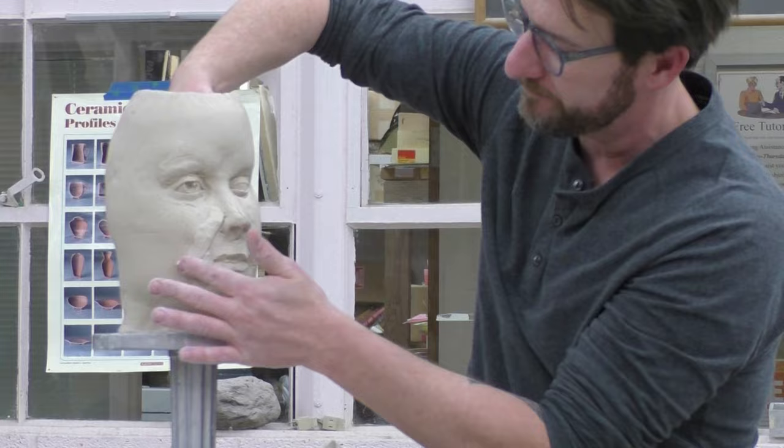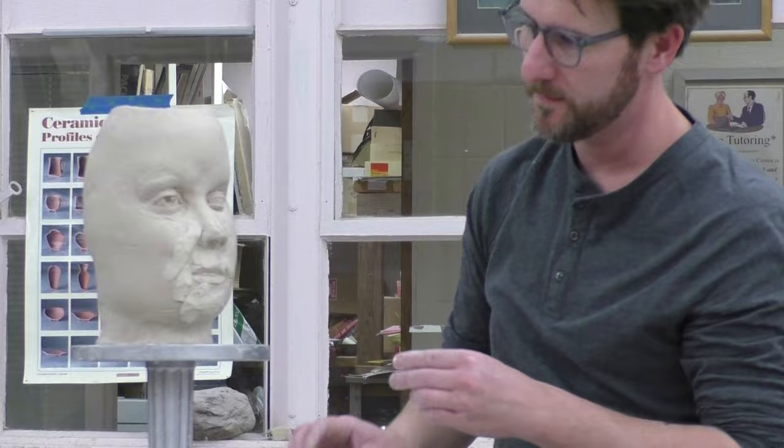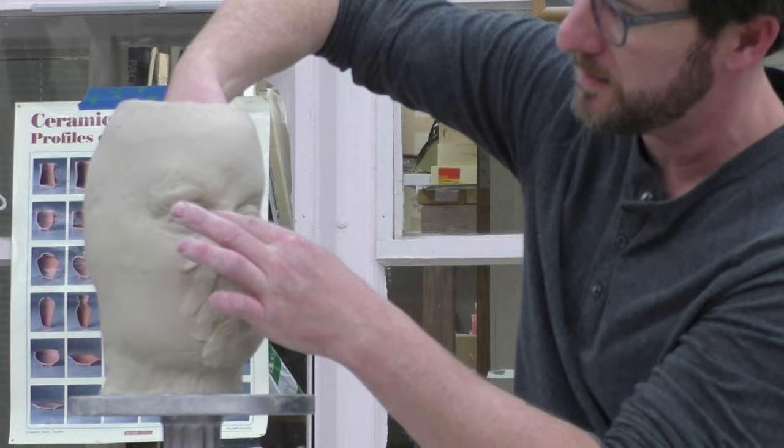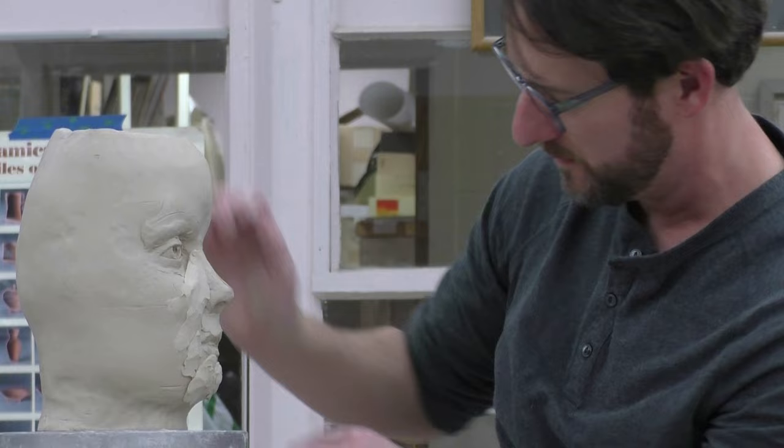I'm not using any slip. I'm not scoring. I might even add some projection here — this area here by the side of the nose. It might look like I'm adding a lot, but in terms of thickness, I'm really not contributing too much to the thickness of the wall at this point.